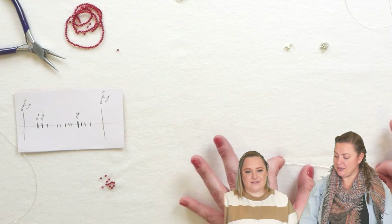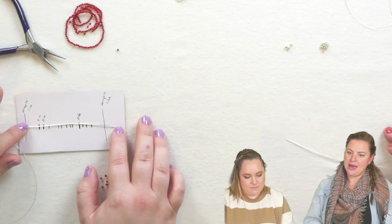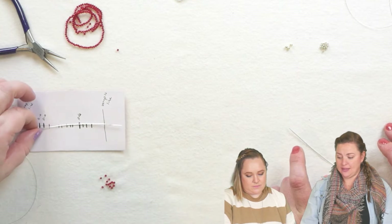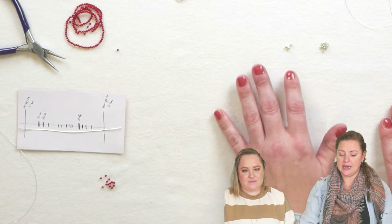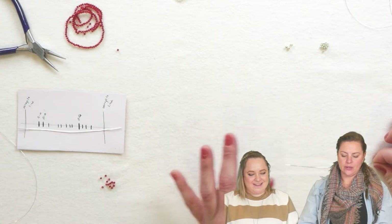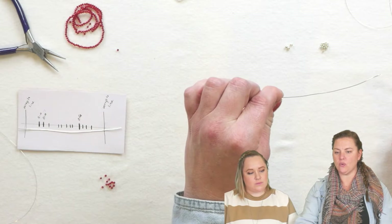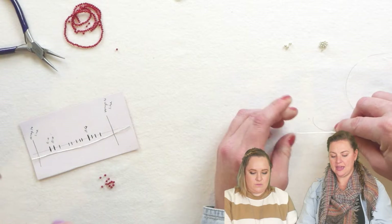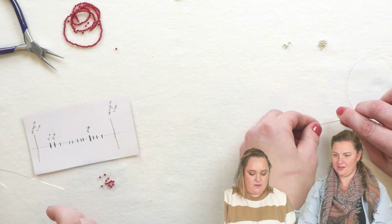You'll line your five-inch piece of 22 gauge wire up and you'll see that we have made the pattern so that it fits that piece of wire pretty exactly. Each of the little dashes represents a bead that we'll be using. To start our wrap, take your 28 gauge and your 22 gauge and just pinch the ends together. Let's go ahead and get set up here — scoot over and even it up.